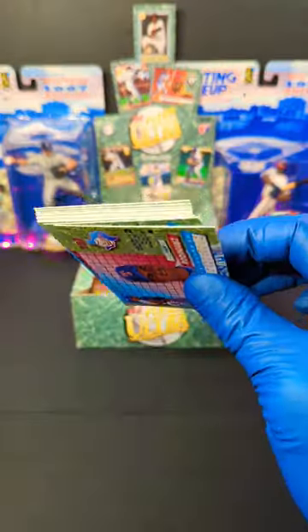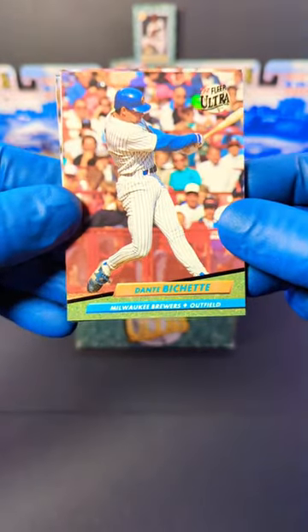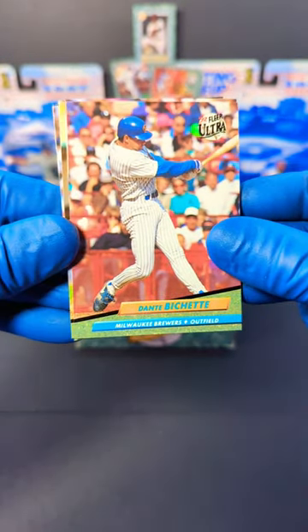Alright, come on. There we go. Give me the cards. Let's see what we got. Started off with Dante Bichette. Nice, I'll take that. Bo Bichette's daddy.